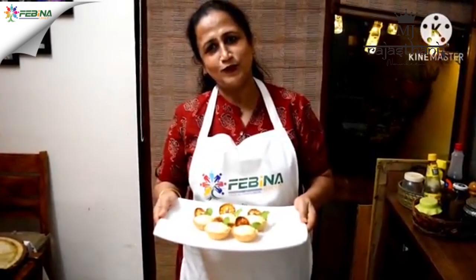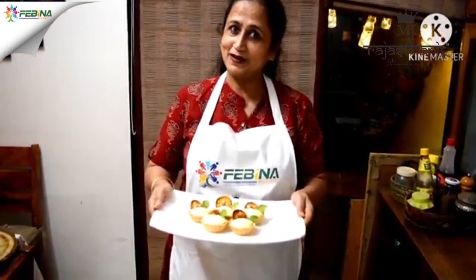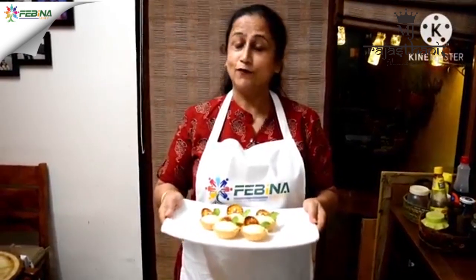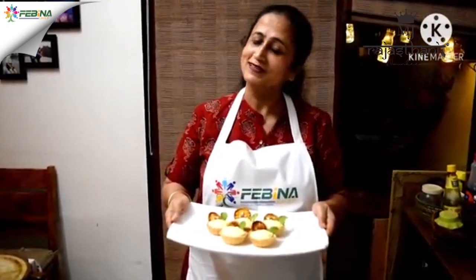Thank you for watching my recipe. Lemon tarts are ready! I hope you enjoyed watching this. For more interesting recipes, please check my Instagram page — elatedbynilu. Thank you so much!